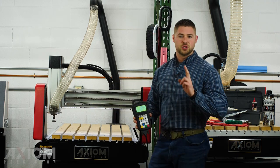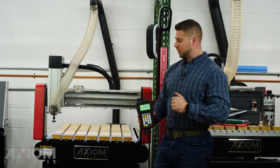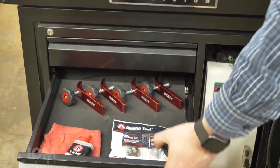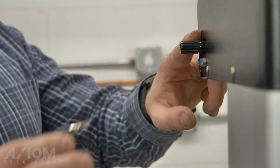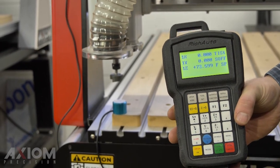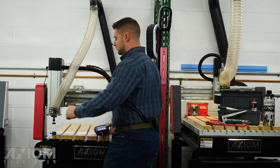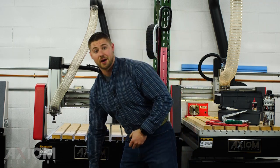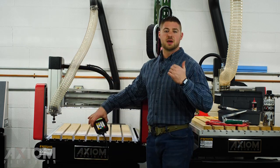Now that our bit is locked in, we can set our Z zero. Setting your Z you have two methods: you can either use your touch-off puck which is included with your machine, or you can set it manually. We'll do the touch-off puck first and then I'll show you the manual method. The puck end is simply placed on the top of your spoilboard and the banana plug connector goes in the top of the Z. Press the tool set button on the controller and the Z will come down. Once the bit makes contact with the puck it will retract. Unplug the puck, put it back in the drawer, and your Z zero has been set.